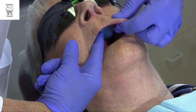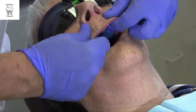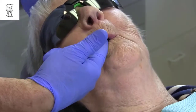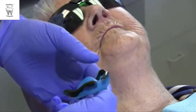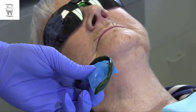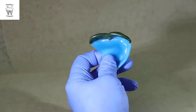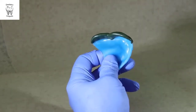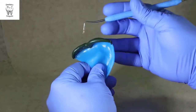Mold the softened compound by pulling on the cheeks and lips, making circular motions, and having the patient make functional movements such as pursing or puckering their lips. Remove the tray and inspect. Material that has been properly molded will have a matte appearance due to contact with the tissue. If the compound remains glossy, this is an indication that either the compound hardened prior to molding or that there was insufficient compound to make tissue contact.